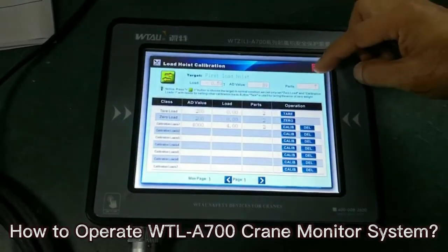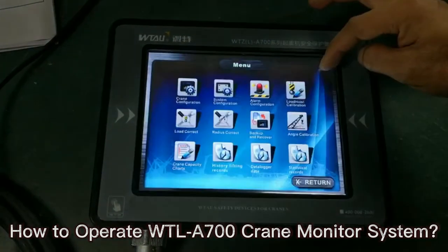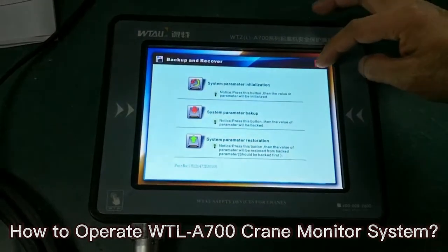It comes in an 8-inch color-touch LCD screen, clearly displays crane information for the operator. Simple to read, easy to use for any operator.